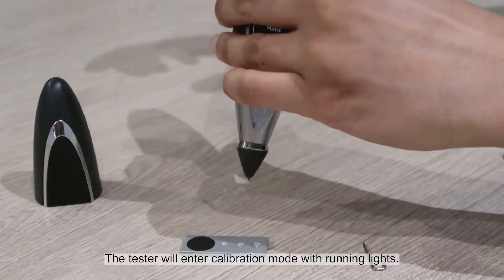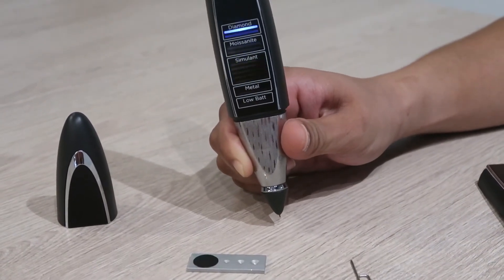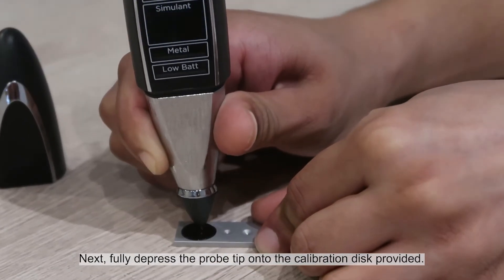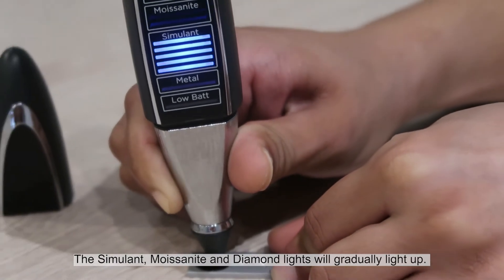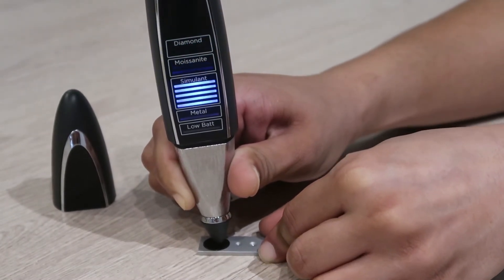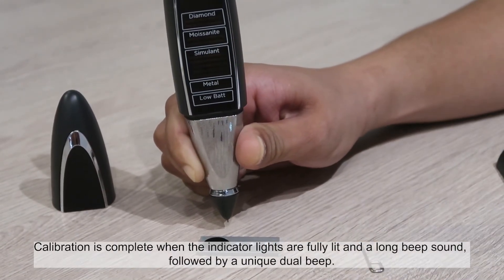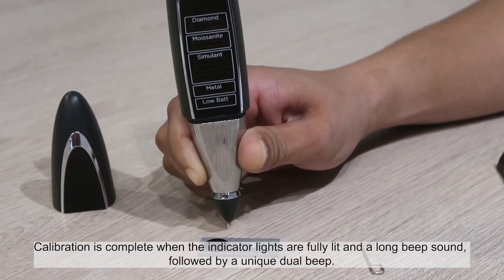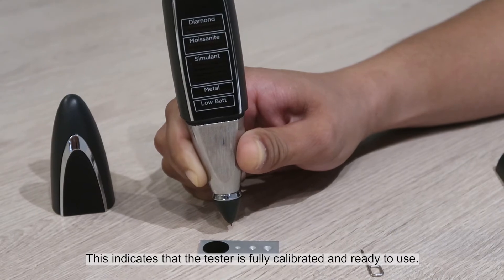The tester will enter calibration mode with running lights. Next, fully depress the probe tip onto the calibration disk provided. The simulant, moissanite, and diamond lights will gradually light up. Calibration is complete when the indicator lights are fully lit and a long beep sound followed by a unique dual beep. This indicates that the tester is fully calibrated and ready to use.